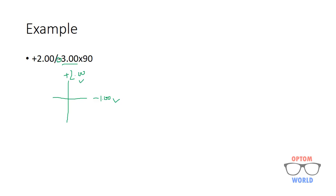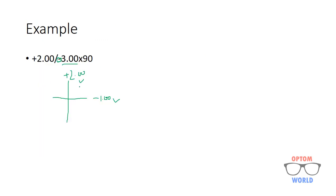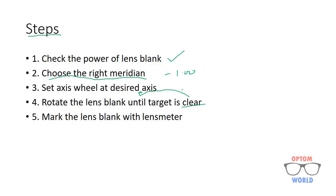In this prescription the cylinder is in minus, so as the rule indicates, I will choose the more minus or less plus meridian, which here is minus one. I will move the power wheel of the lensometer to minus one, then set the axis wheel to the desired axis, which in this example is 90 degrees. I will then rotate the lens blank until the target is clear. When the target is clear, it means I am at the axis of 90 degrees as required in the prescription, and then I will take the lens marking.